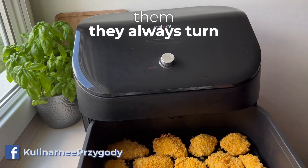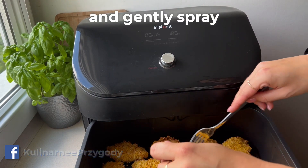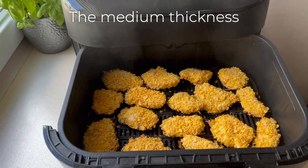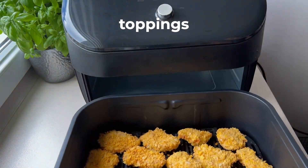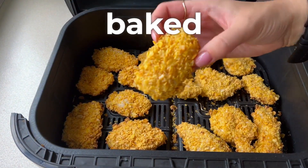So prepare them — they always turn out nice and golden. Halfway through the baking time, I flip them to the other side and gently spray them with oil. Remember these chicken pieces should not be very thin; the medium thickness ones turn out juiciest. Of course, serve them with your favourite toppings. Mine are already ready — look, they are perfectly baked on each side, still very hot.